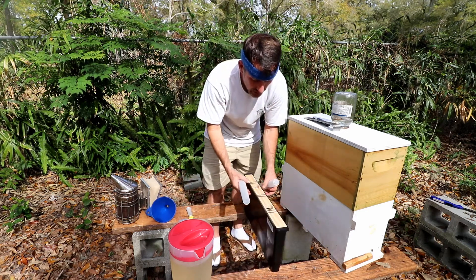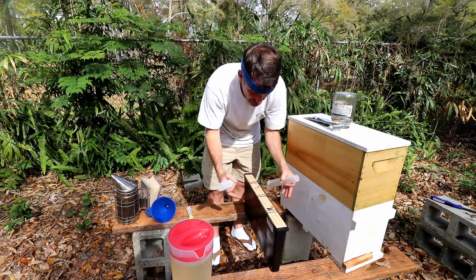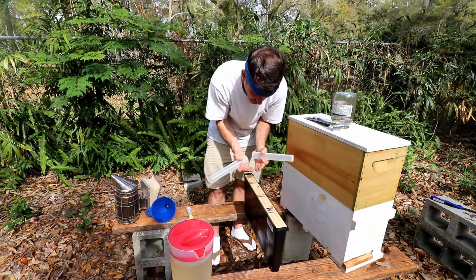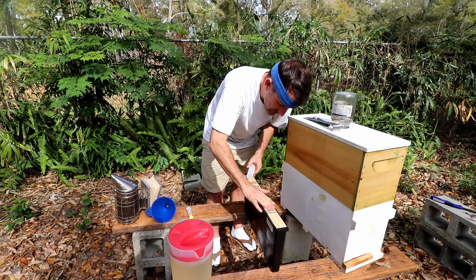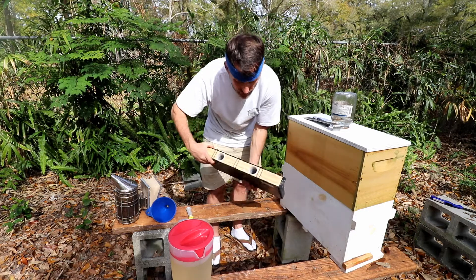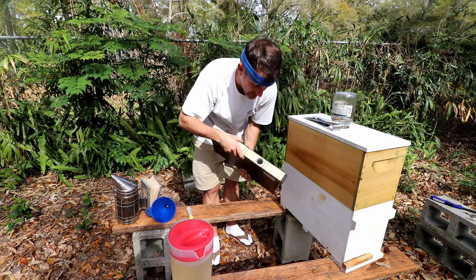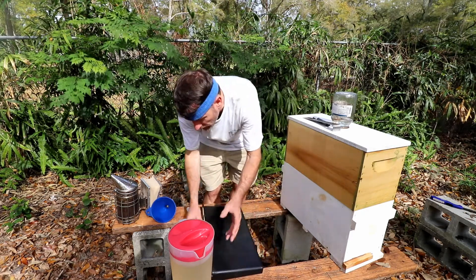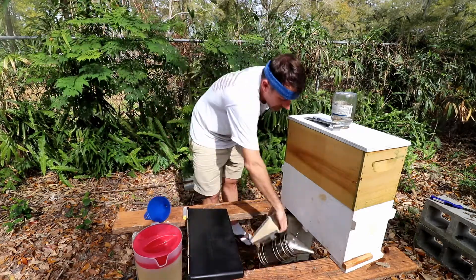Now this feeder has a wooden insert that goes over the top and rubber bands to keep everything tight. These are pretty tight anyway, pulling in against the wood, but when you put these pieces in there it makes a little ladder so the bees can crawl down in there and then crawl back out so they don't drown — not that some of them won't, but ideally by doing this we prevent that.